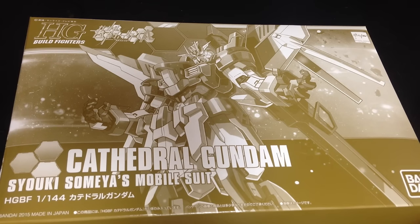Mina-san, konnichiwa. This is David and Mina. This afternoon we are opening up the HG Build Fighters Cathedral Gundam.